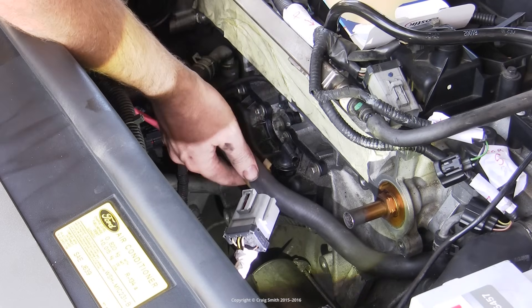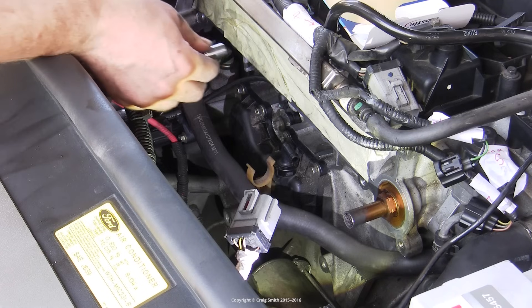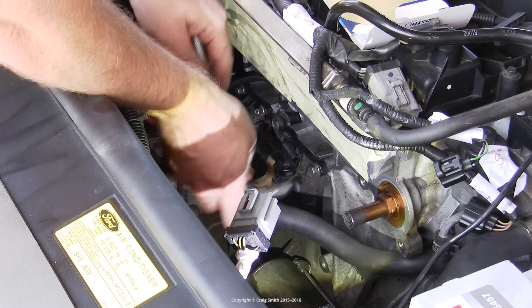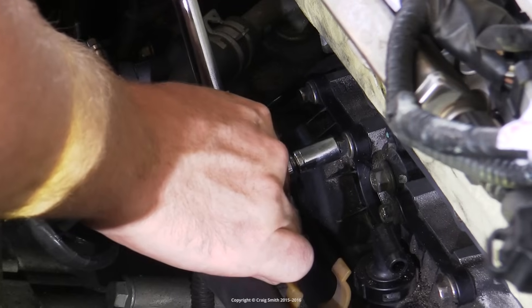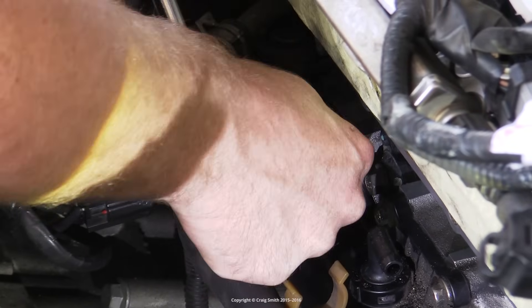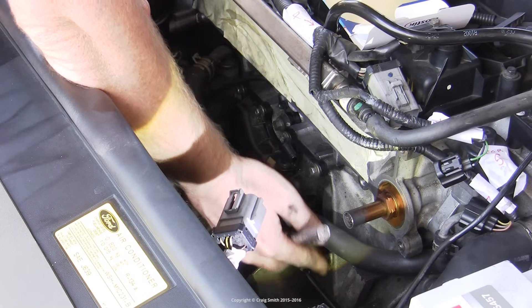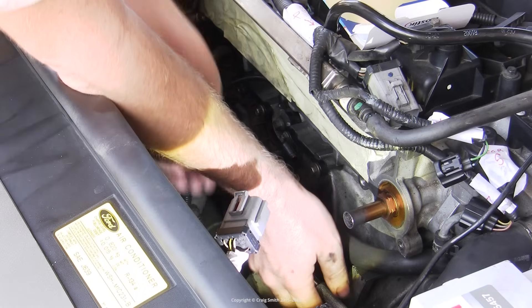You could remove the valve at this point, but the clip is a bit tricky to work. Since it's such a challenge to get this far on account of removing the manifold, it's a good idea to take the oil separator off and just have a look at it and the crankcase innards. I just unclipped that coolant hose to get it out of the way.